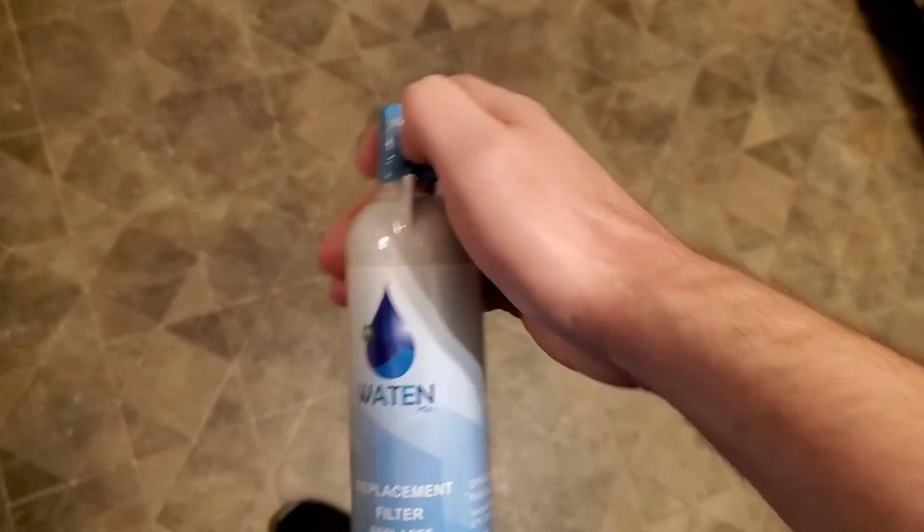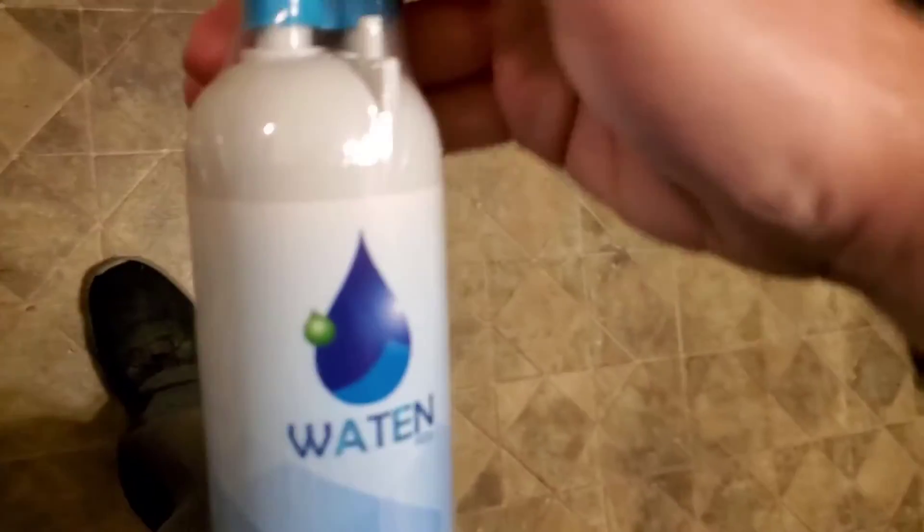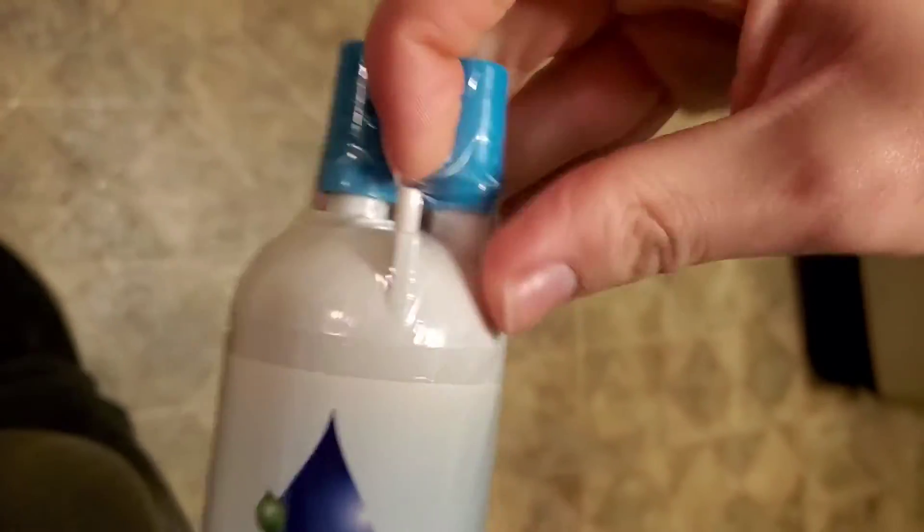I was able to open this wrapper without scissors — there we go, something broke there. Give me a second — there we go, now it's peeling. Usually you don't necessarily have to have scissors to open these. I just scraped my hand as I peeled that. All right, so that's open.